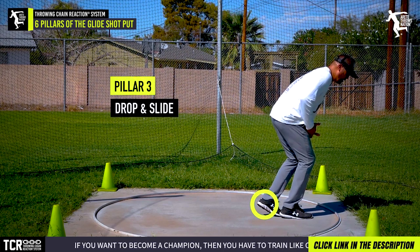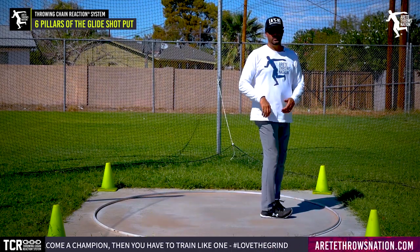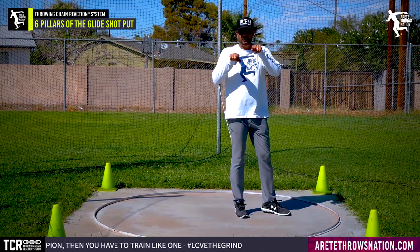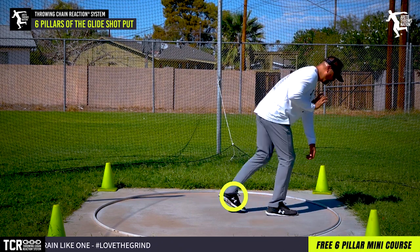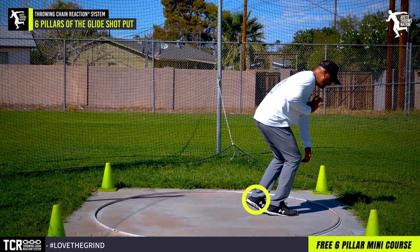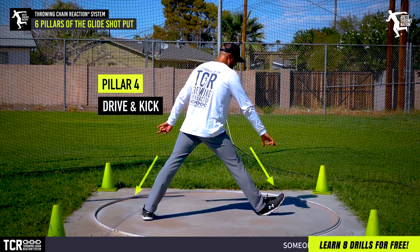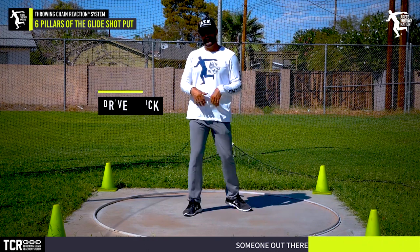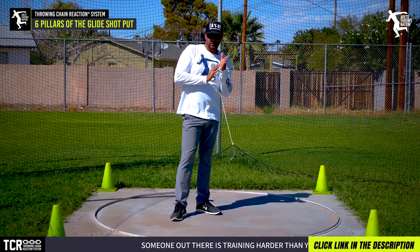Pillar three is what we call drop and slide. We're gonna push and be able to drop down — the hips and the chest dropping on the angle. So that's our pillar three. Pillar four is driving and kicking — really important. That's how we're gonna be moving into the power position and setting that glide line in one, two, and three.